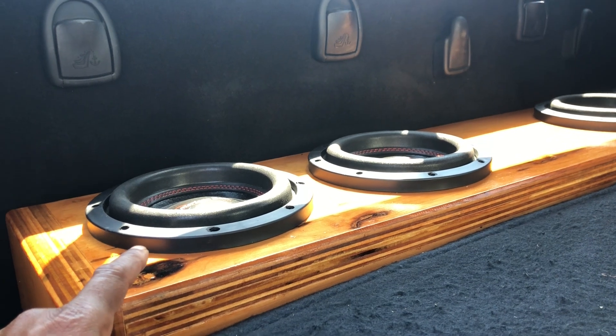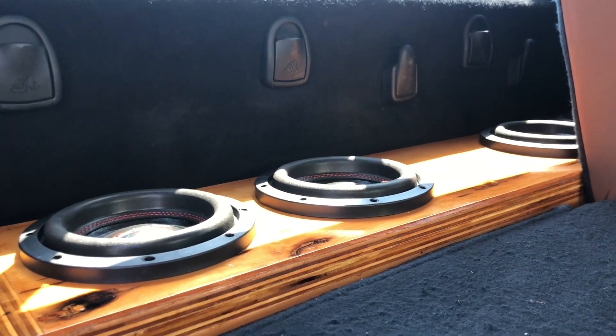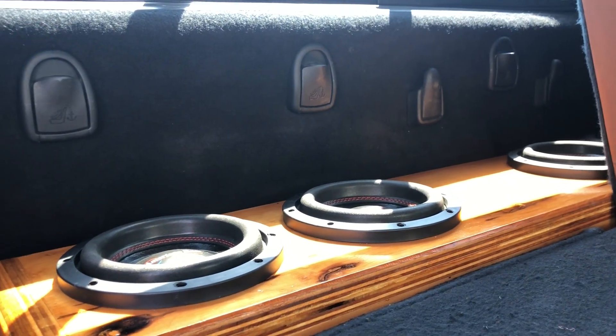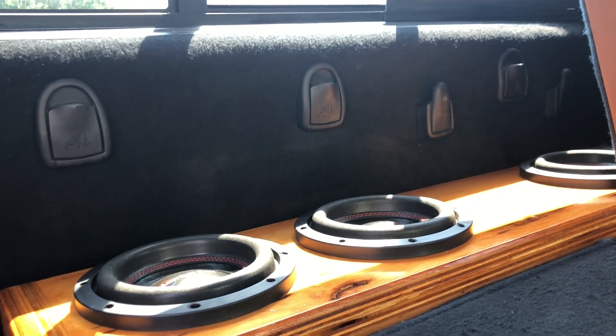They're customized in that they're designed for the sub first. There are plenty of videos on my channel where you can see I have 2 eights, 2 tens, 1 ten — various different configurations and output.